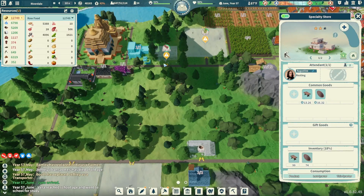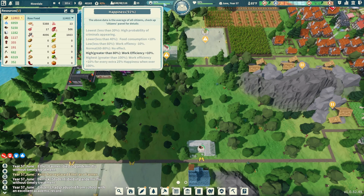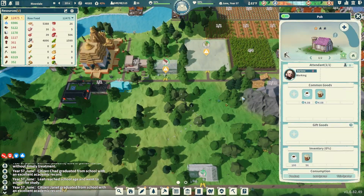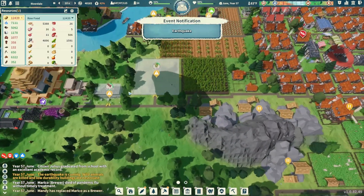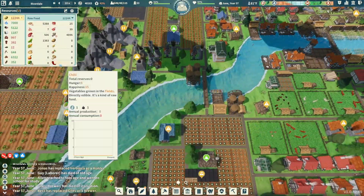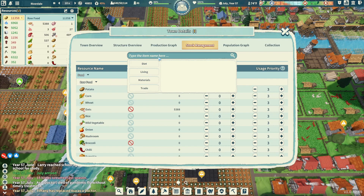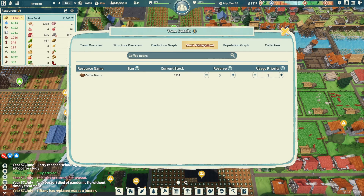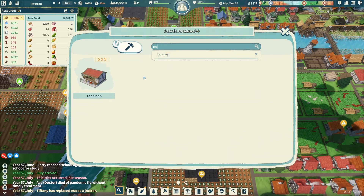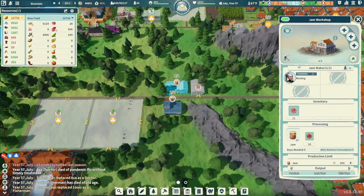Beer can increase the citizen's health. Right now our health and happiness is okay but it could be better, so I really want to nail down beer production. Coffee would also be good — our coffee stock is pretty low at 70, but we have 8,934 coffee beans. We need to refine more of those. Let's drop a tea shop right in there and put one more down over here as well.